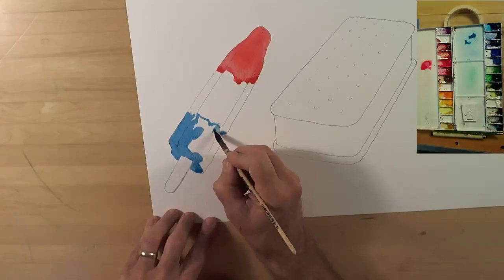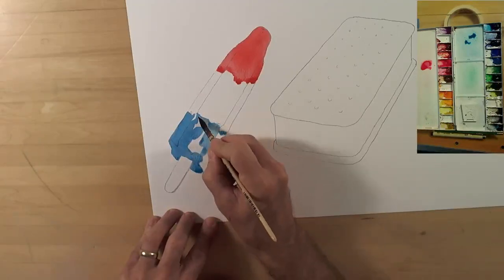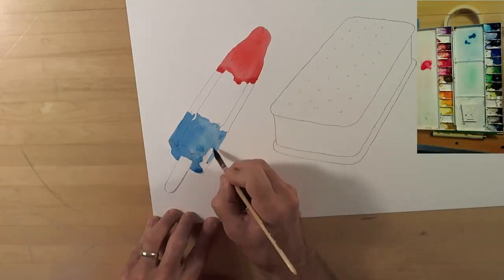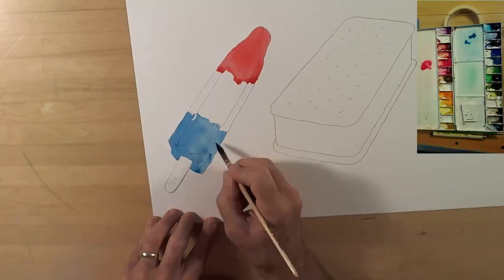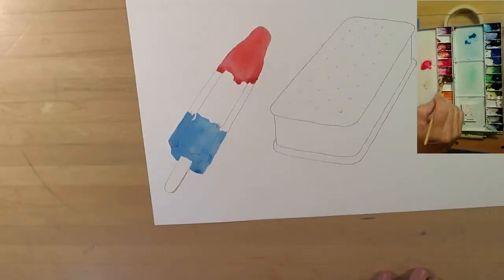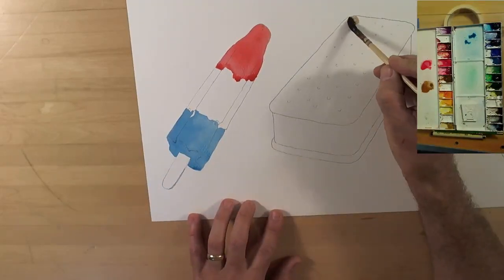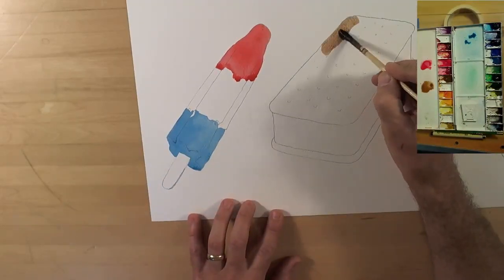I did one of these solo earlier this summer and it was so much fun that I thought I should bring it back and do another one as one of the three treats I'm painting here.